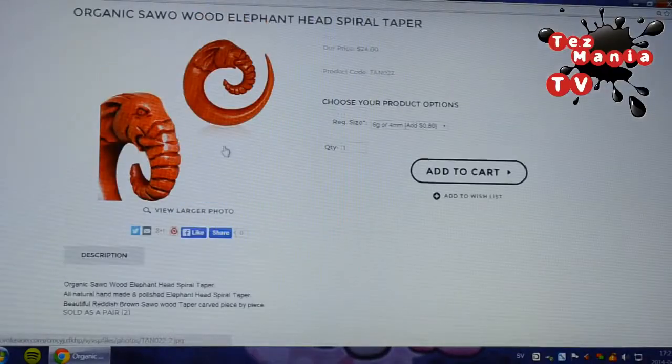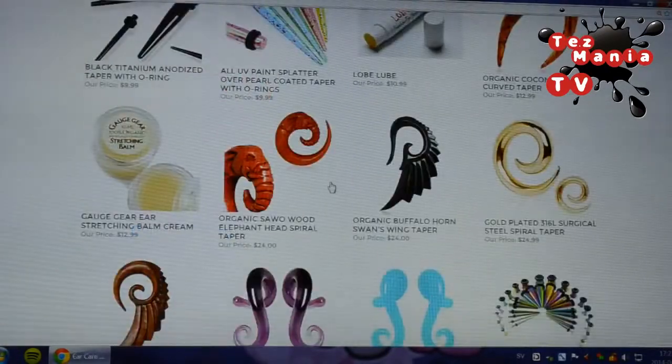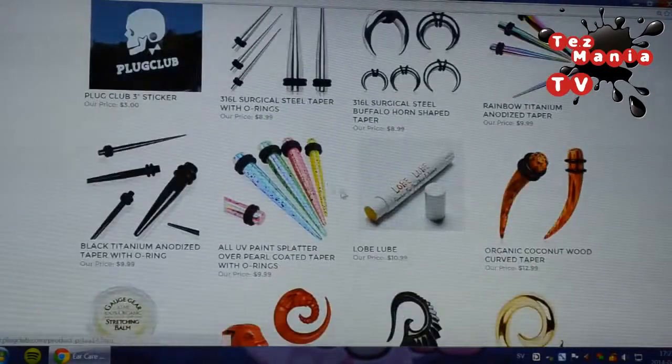They have these amazing plugs with bats, spiders, and skulls on them. And you can get specially custom made ones with photos — they can have your loved one in your plugs. They also have these amazing organic savo wood elephant head spiral tapers, though they're for smaller holes than mine and only go up to 8 millimeters. So unfortunately they're too small for me, but some of you guys might be able to wear them. Yeah, they've got some cool stuff.